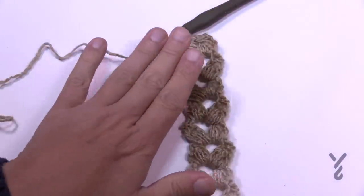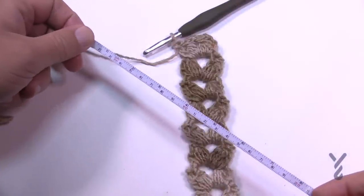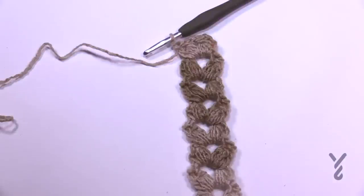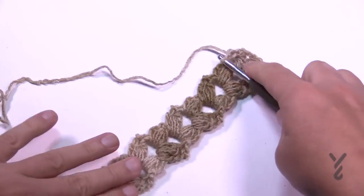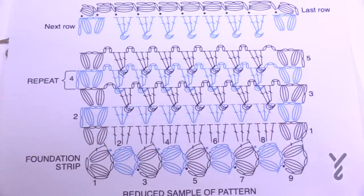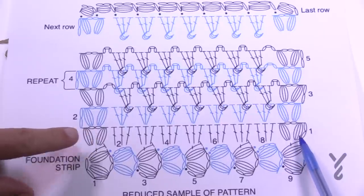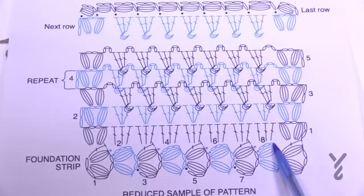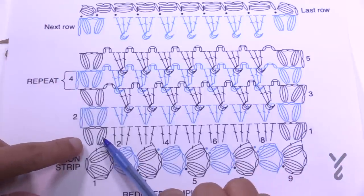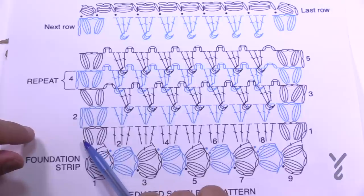Here's your foundation strip — it matches the swatch in the diagram, but take a measurement to make sure it's 20 inches. The color is already changing, which is awesome. Once you're ready, turn it sideways and work along the side edge to begin row number one. Chain up two, and in the side of the post do a puff, chain two, and a puff — always on the ends. Notice you always puff the ends.